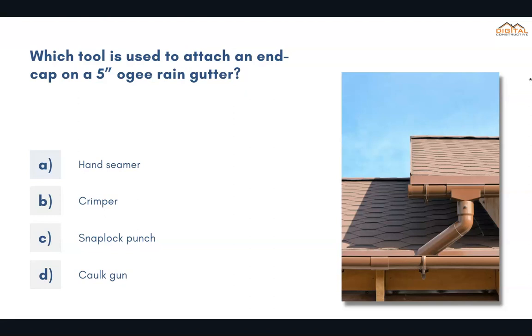Which tool is used to attach an end cap on a 5-inch OG rain gutter? The correct answer is C, snap lock punch.